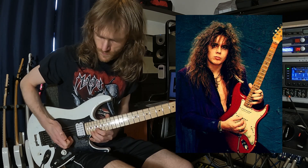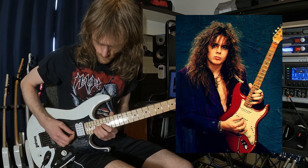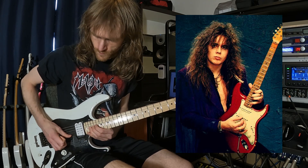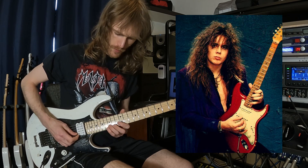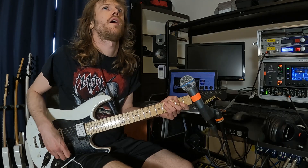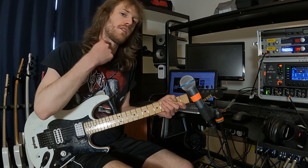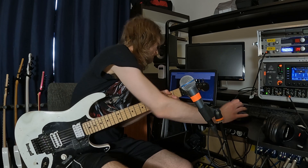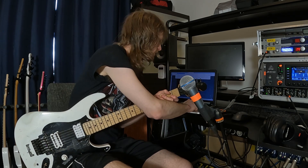He has this very even, wider vibrato than Adrian. He often goes from one note — one note lower — so if he were doing it here, he would go from here to there. Then we have the guy who's closest to Kirk in my list, but what he does is actually the correct way because he doesn't bend the pitch out.